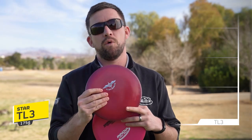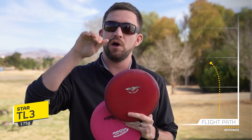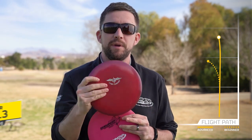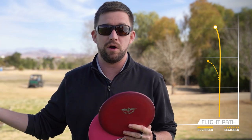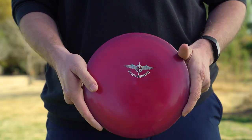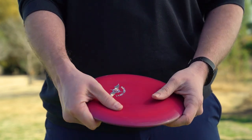The Star TL3 I use for tunnel shots and low throws that need a little turn. I'll probably throw it more often in the woods, but I may still use it in a tailwind situation when I really need the disc to land flat and scoot along the ground — not so much of a skip finish, but more of a penetrating flat finish going straight across to the basket.